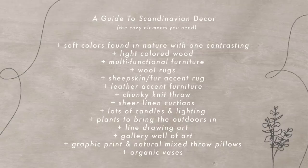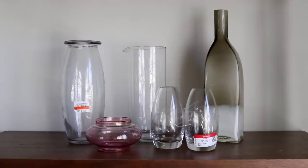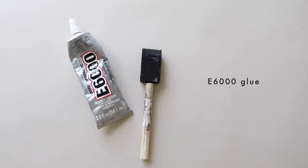For our first DIY project we're going to be doing some organic shaped vases — it's going to be a thrift flip using glass vases. I've been saving and collecting glass vases from my thrift store adventures, all in the hopes of doing something with them eventually because they had great shapes. I wanted to pick shapes that are true Scandinavian: super simple, nothing ornate, and we're going to turn them into an organic shaped look. What you'll need: air-dry clay, a rolling pin or a round glass, parchment paper, E6000 glue, and something to apply it with.